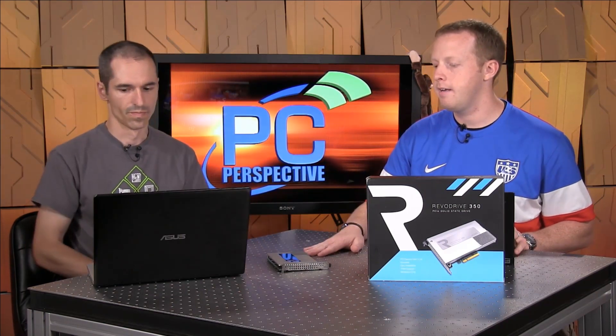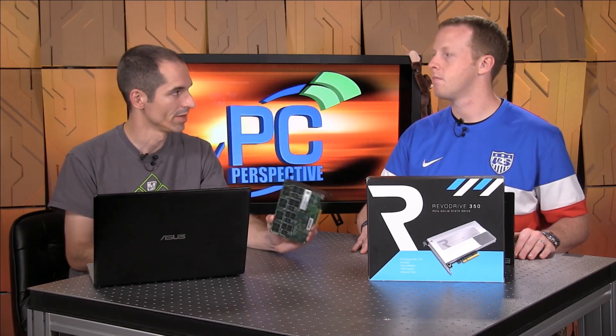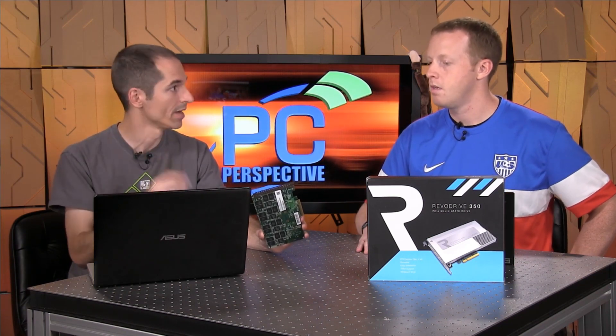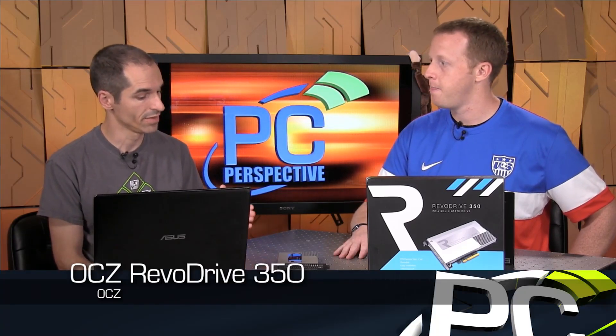So this is the OCZ RevoDrive 350, and Alan's full review is up on the site right now with all the benchmarks, teardown photos, and final conclusions on whether to recommend it and for what buyer. For the time being, given the current state of BIOS compatibility with NVMe devices, if you want really fast PCI Express storage, this is the way to go right now. The P3500 isn't even out yet, so if you want to buy something now, this is it. You can get almost a terabyte of storage for $1,299 — available now on Newegg and Amazon, not a pre-release. Check out the review at pcper.com; we've got the link in the notes below.